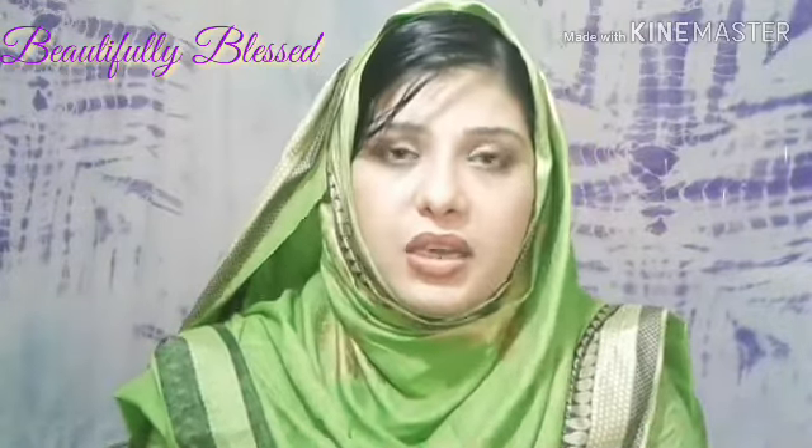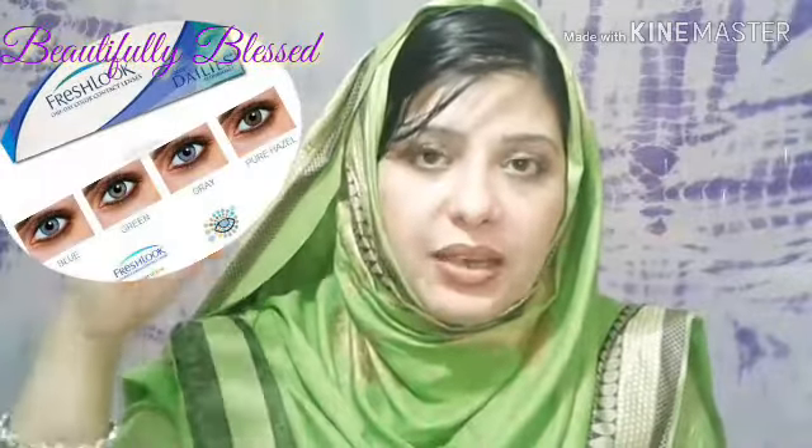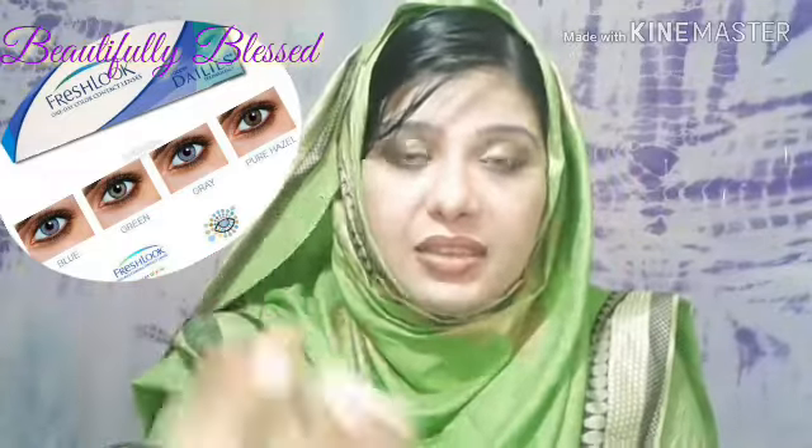My first contact lens was from the FreshLook brand, and I literally love them because they really suit my face structure. Their style and design perfectly suits my eyes — they don't look plastic or artificial. Their design is very good and I really like them, and people have told me they suit me well.